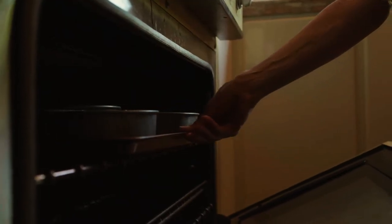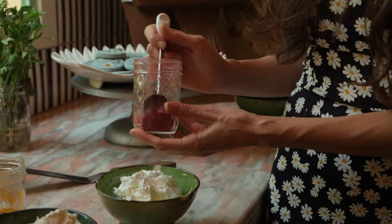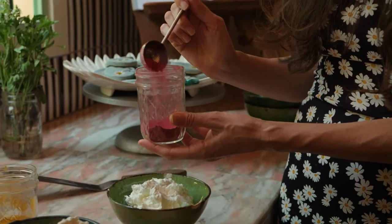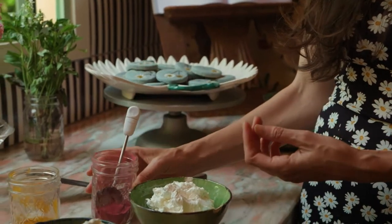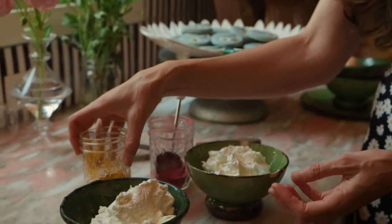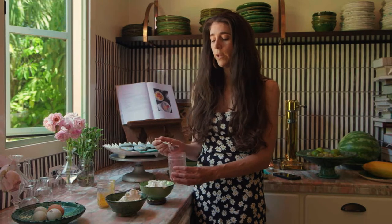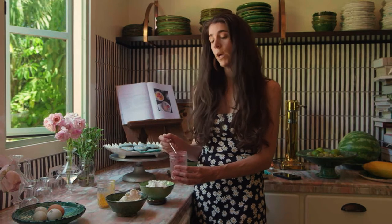Now that we've baked our cakes, we have some pre-made Swiss meringue frosting, and we're going to be coloring it with some all-natural dust. This is all-natural bee powder, and this is all-natural turmeric that will make our frosting nice and yellow. What I love about this technique is you can dictate how saturated you want the frosting to be with just a little all-natural coloring, and it doesn't change the flavor too much.